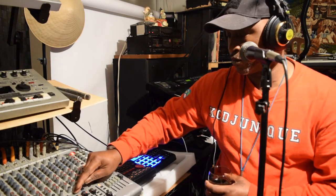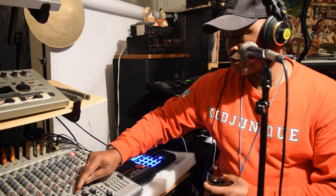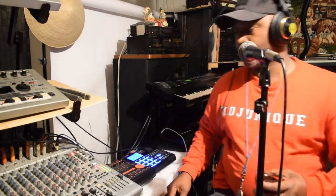Let's go ahead and mix it up again. I'll close that one out.